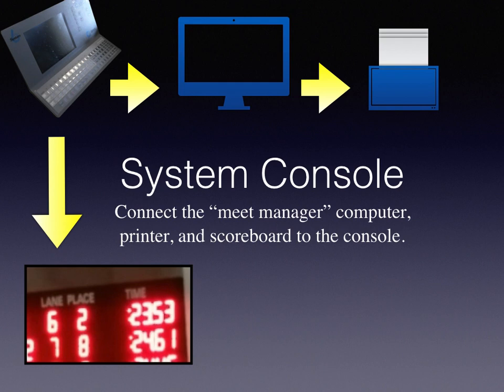Finally, connect the Meet Manager computer, printer, and scoreboard to the console.